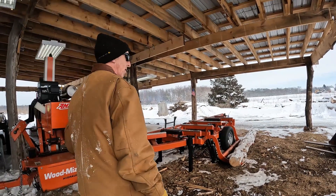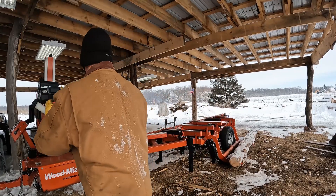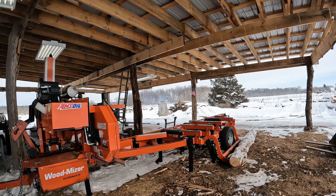All right, let's see what we can do. Hopefully this mic's working — first sawmill video with the mic. We're gonna see how that works out. Might be better positioned over there, I don't know.